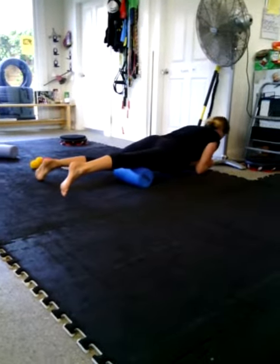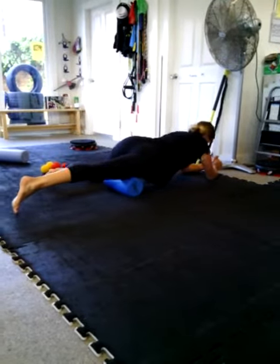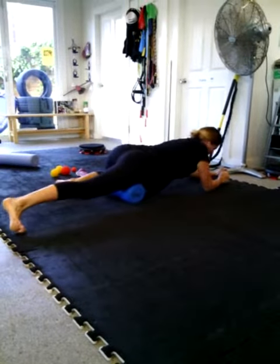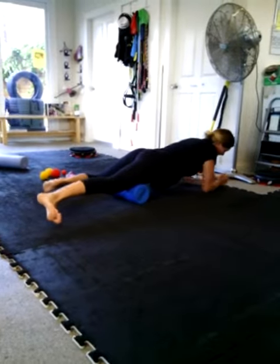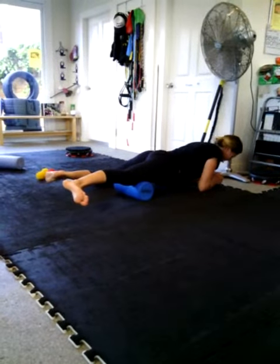This is Maddy doing her quads — trigger point, fascial release, toe turned out. How's it feel, Mads? Not too bad. So far.